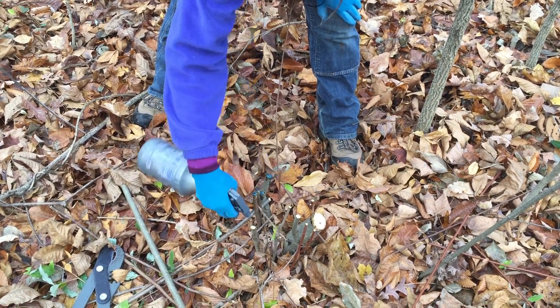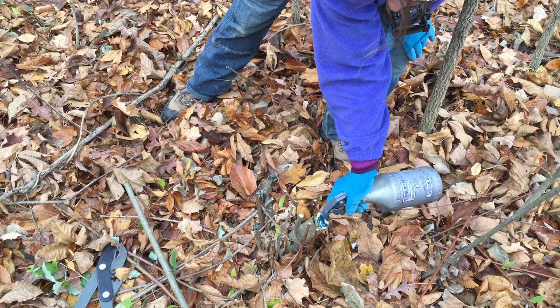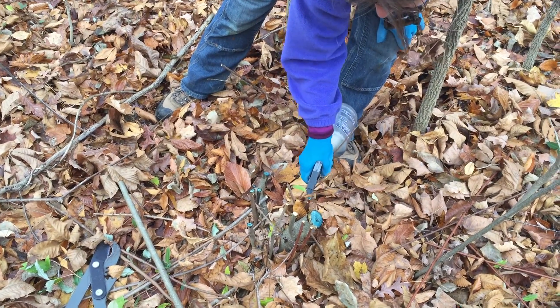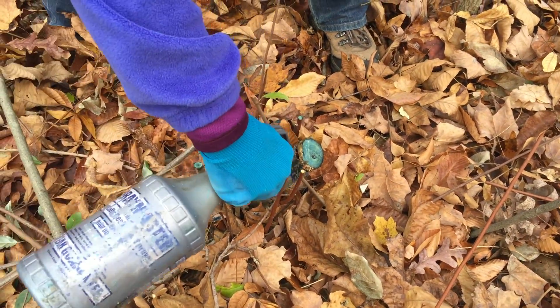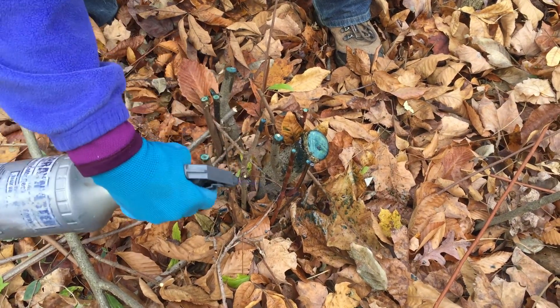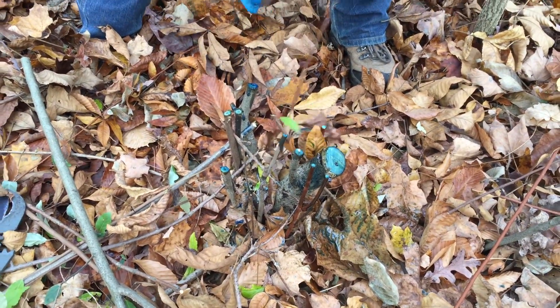You don't want to over spray because we don't really want to hurt the environment — we just want to keep this particular plant from growing up again. You can see that the autumn olive comes up in lots of little sprouts, so we want to make sure that we are treating all of the sprouts that we cut and that we get all of those cut off.